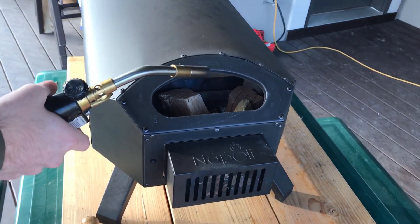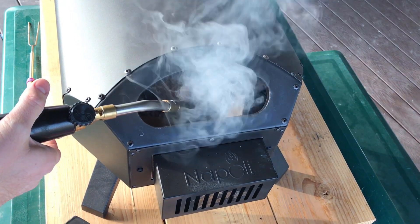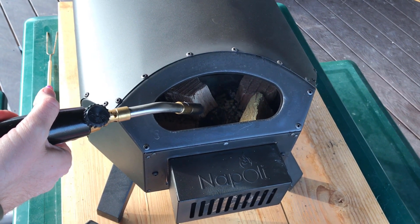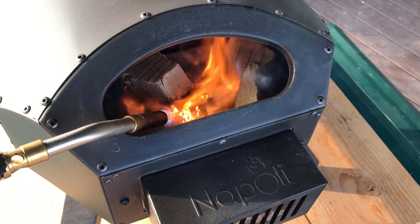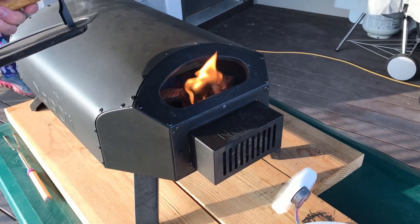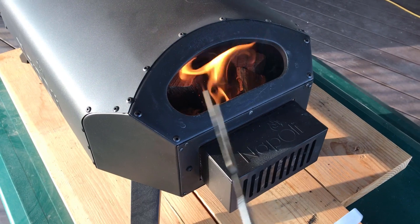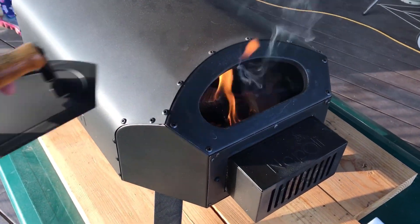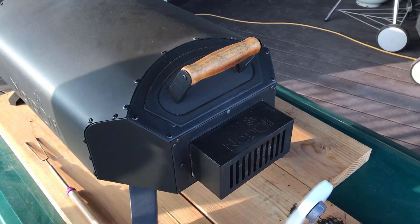Take the torch and just stick it right on the pellets for about 30 seconds. Once the flame is going, you can take your marshmallow stick and scoot over some of that wood if you need to, getting it more on top of the pellets. Then the key is to get that fuel door on.